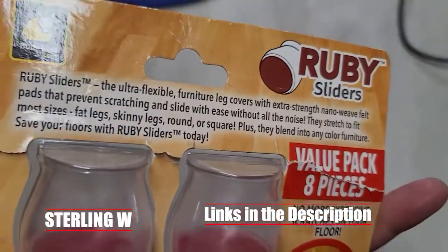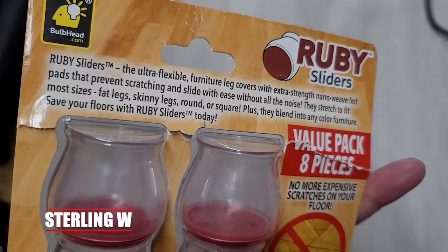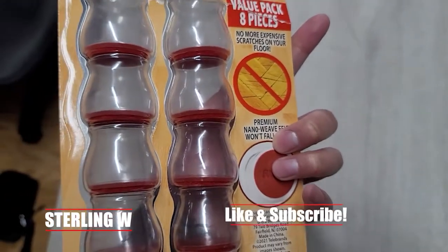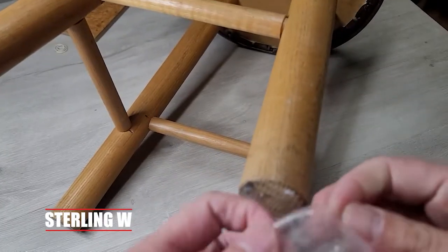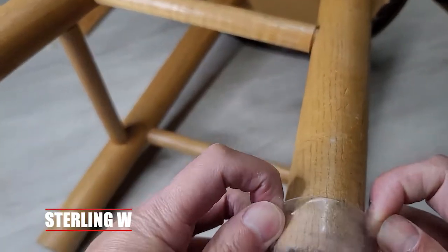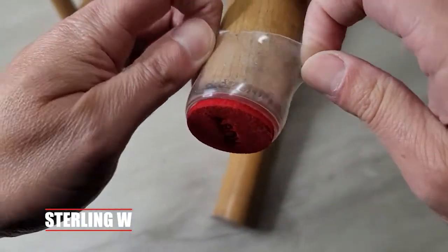These are pretty cool because they're elastic and they just slide over the chair feet and stuff. It's pretty universally fit, so we're going to do a full review of this thing. The reason why is because they don't always fit all chairs and stuff.